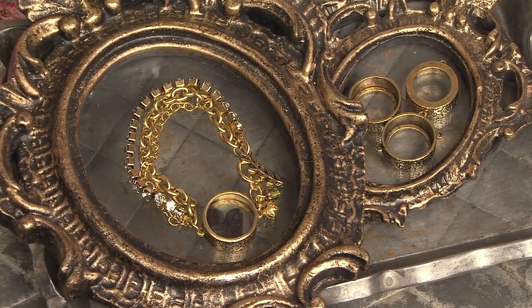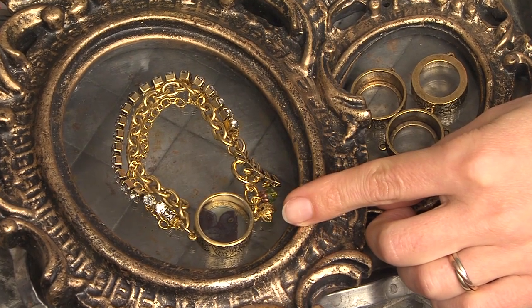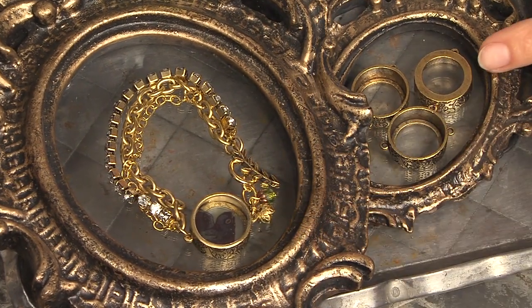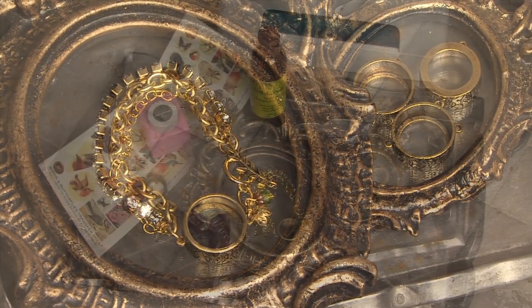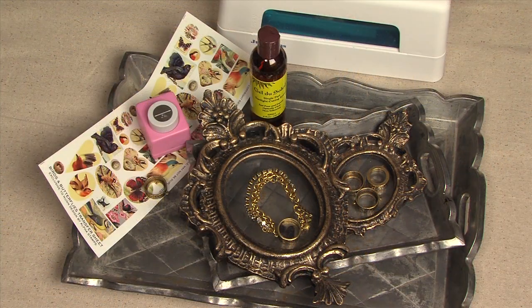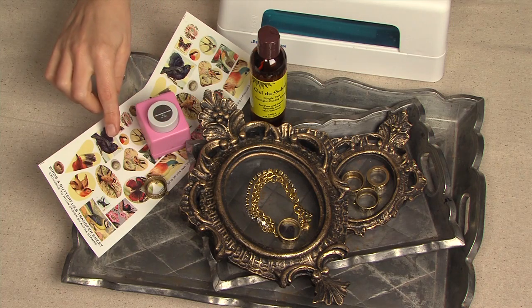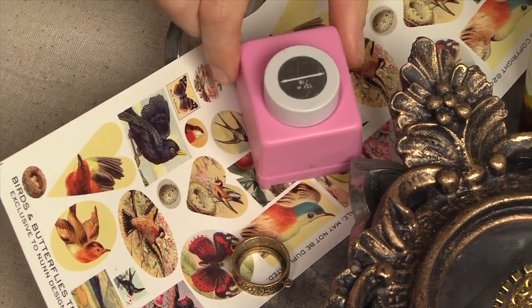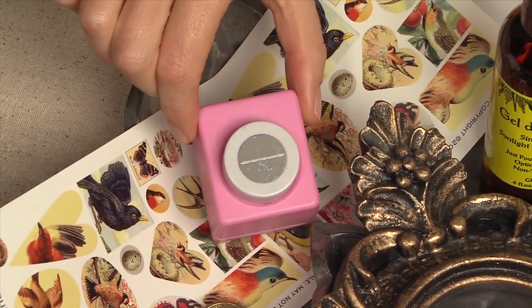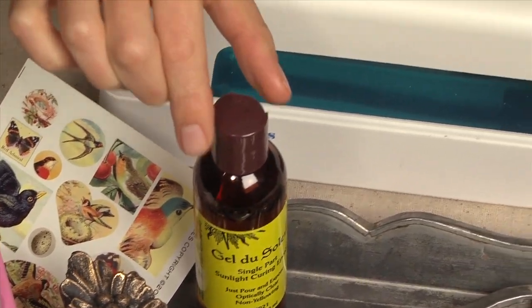This is a very fun and easy project using transfer sheets, Gel de Soleil, and the Nunn Design open back bezels. What you'll need for this project are the Nunn Design transfer sheets, the open back bezel, a 13-16 inch punch, Gel de Soleil, and a UV lamp.